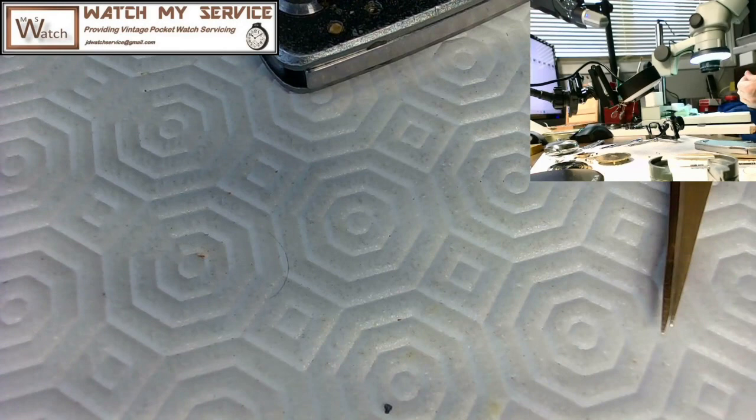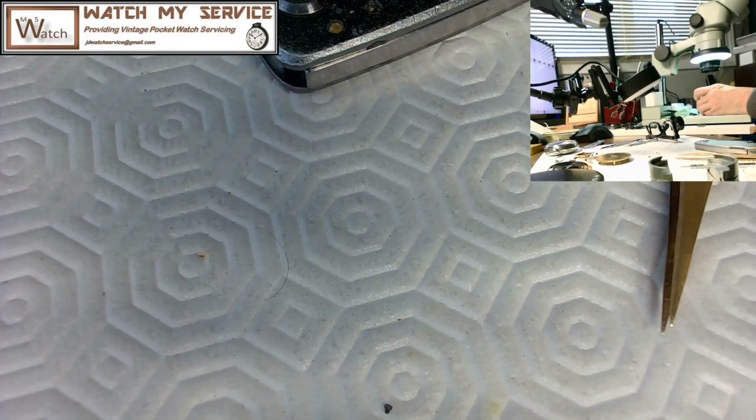I'm going to dip the settings in Rodico just to get any additional dust off them. I don't think it would matter much, but the cleaning machine did a great job — the settings are fifty times cleaner than they were before. Just getting the last little bit of dust out of this thing. I know this is as exciting as watching something dry, but all right — that's good enough. Now I'm going to oil this thing and put it back together.